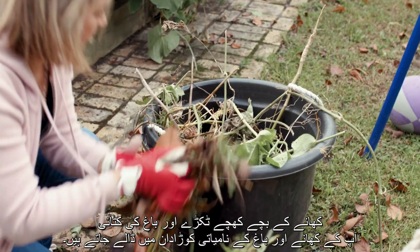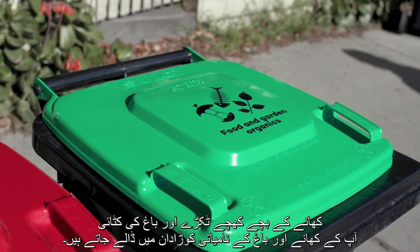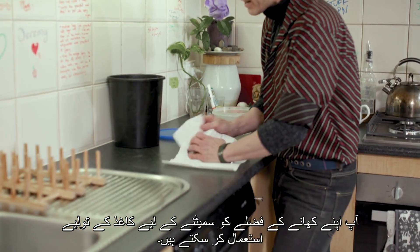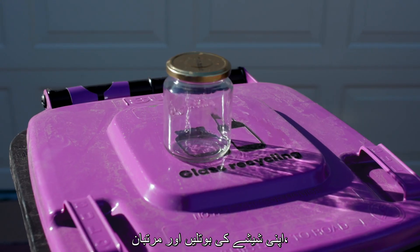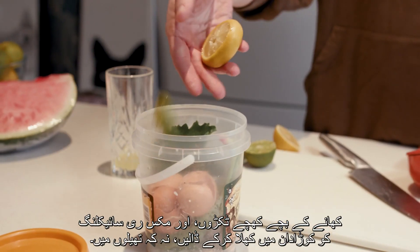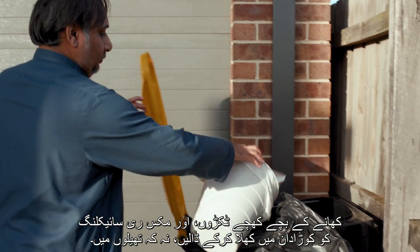Food scraps and garden clippings go in your food and garden organics bin. You can use paper towels to wrap your food waste. Put your glass bottles and jars, food scraps, and mixed recycling in the bin loose, not in bags.